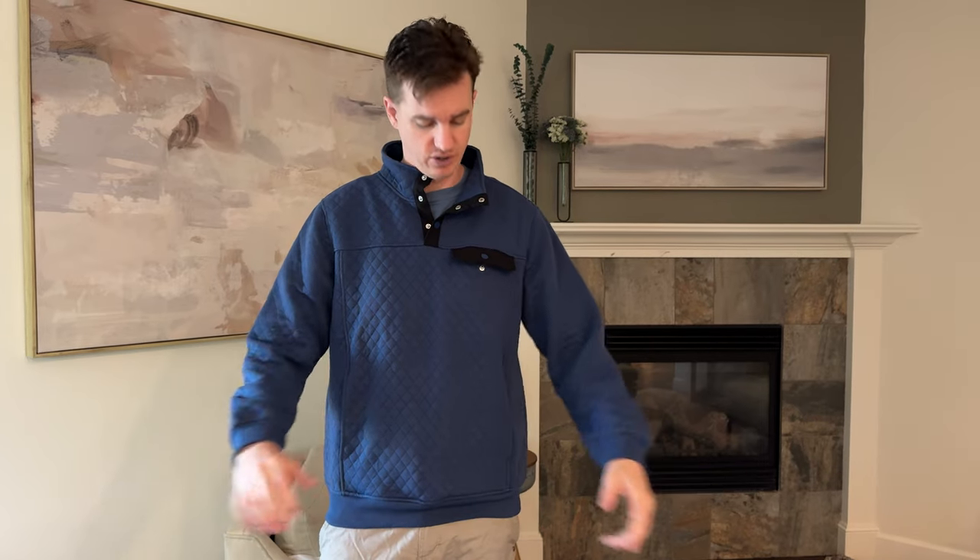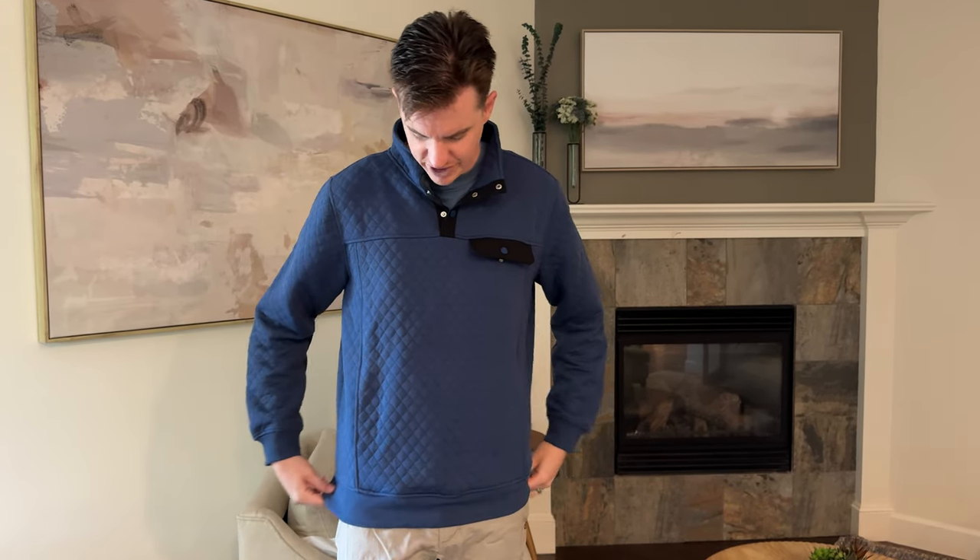So just keep that in mind as you're looking at this. This is a size large. I'm 190 pounds, about 6'5", and I typically wear a size large, so overall it fits me pretty well.